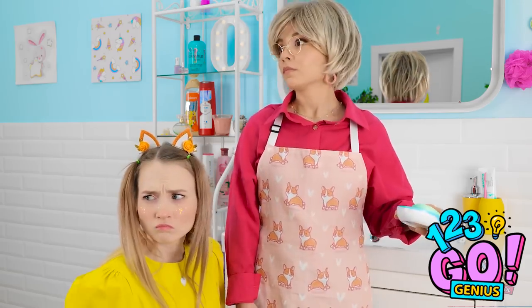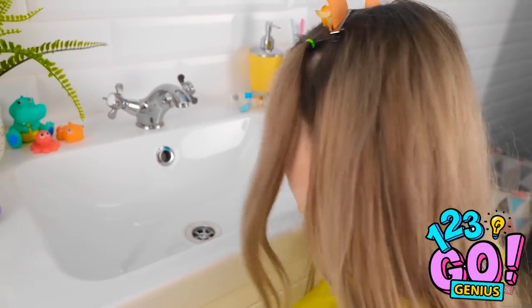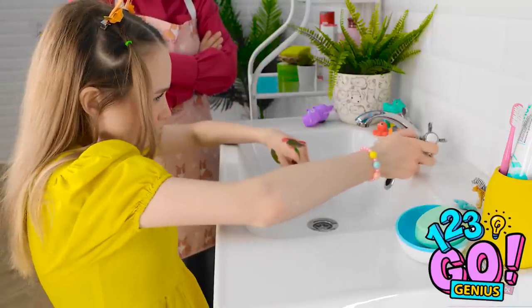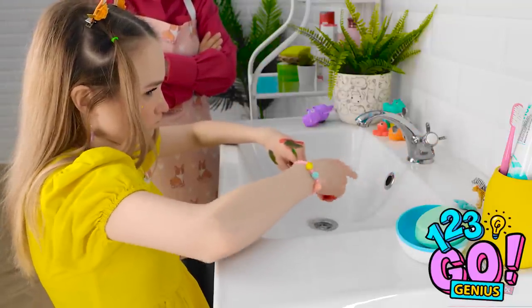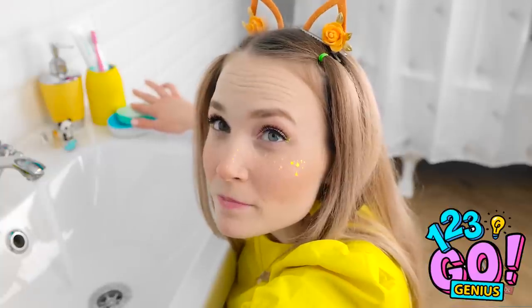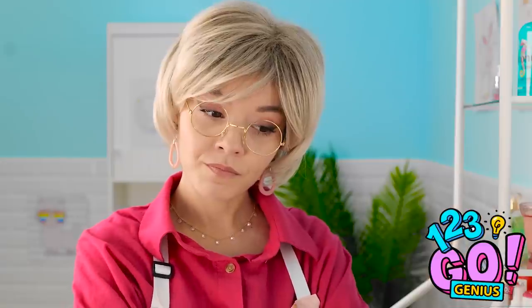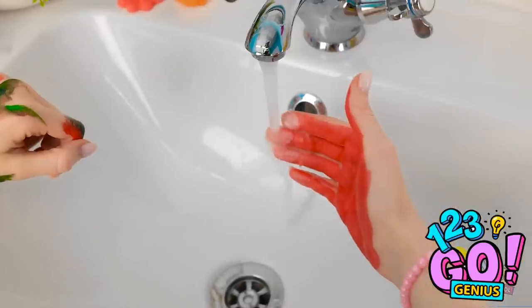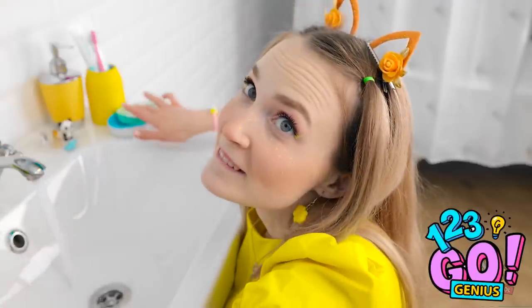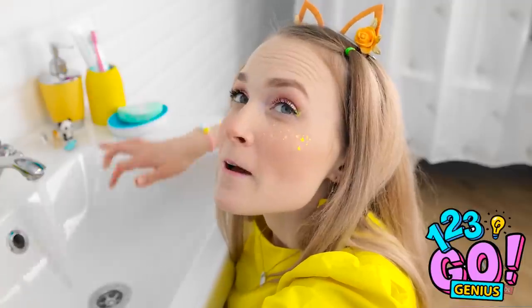I want cake! Get over here! I'm not happy about this — I better get some cake after this! Look, I'm washing my hands! This is what you want, right? I need more soap! This isn't funny, Ashley! But I'm just cleaning off the paint! I can do this all day!